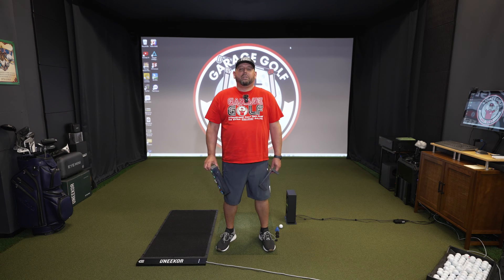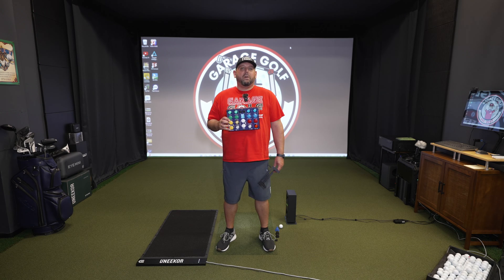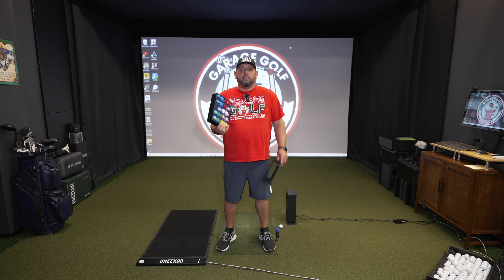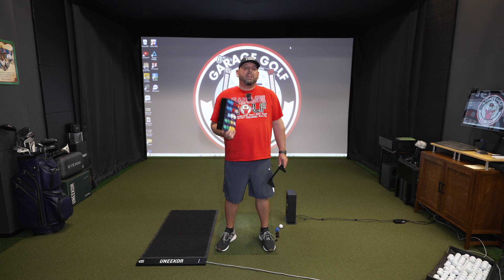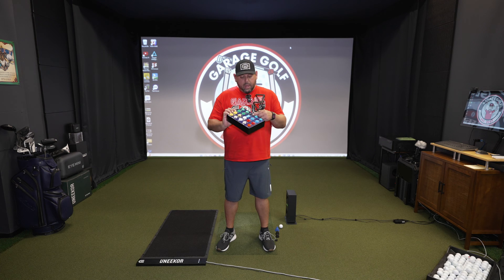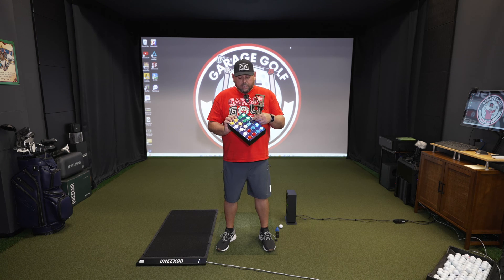Hey GarageGolf fam, Roland here with GarageGolf where we provide extraordinary golf info for the extraordinary golfer. We've done a club keyboard review on the wired edition and now we got our hands on not only a wireless but a really cool LED edition.